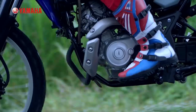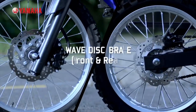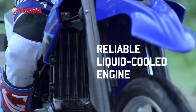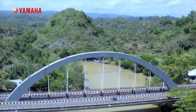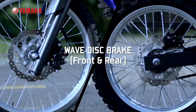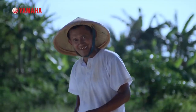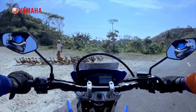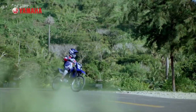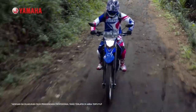The front disc is about 240 mm. The tank capacity is 8.1 litres. The ground clearance is 255 mm. The wheelbase is 1025 mm and the seat height is 858 mm.